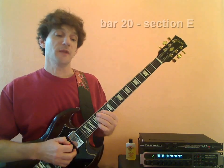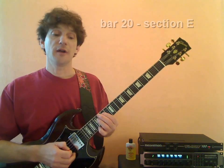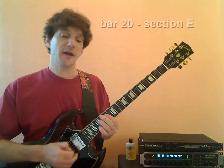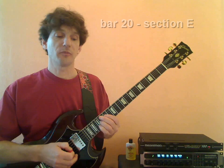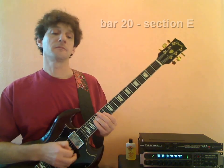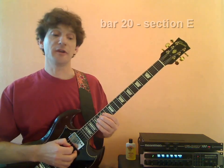Now our next run is eight consecutive 32nd notes starting on F sharp: F sharp, E, D, E, F sharp, G, A, B. And it'll sound a little bit more like this if you play it up to speed.